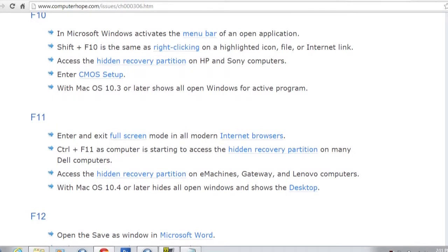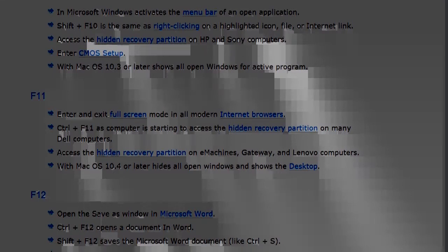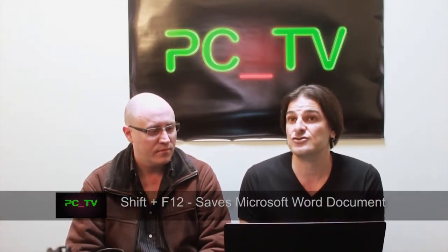F10 activates the menu bar for any open application — so if you've got something open and you want the menu bar to pop up, hit F10. Shift+F10 is the same as right-clicking on a highlighted icon, which is useful if your mouse is dying, you've got a single-button mouse, or your laptop trackpad has stopped working. F11 makes the browser go into full screen — it hides all the menu bars and just gives you a complete full screen view. Hitting F11 again brings all the toolbars back. Finally, F12 opens the Save As window in Microsoft Word, useful for creating different versions of a document. Shift+F12 is the same as Ctrl+S — normal save.